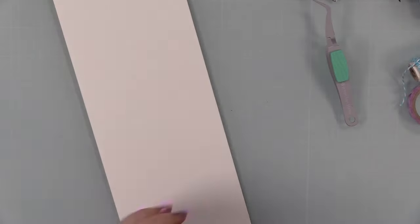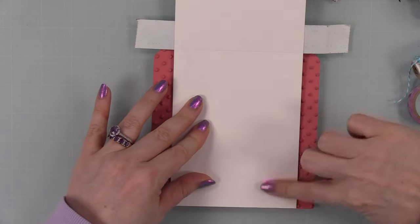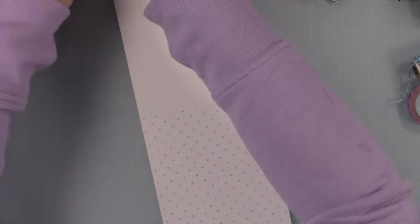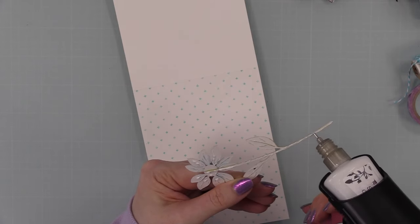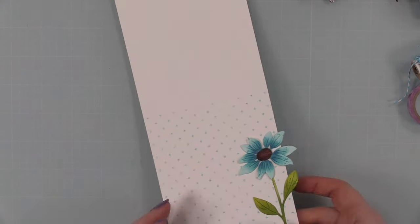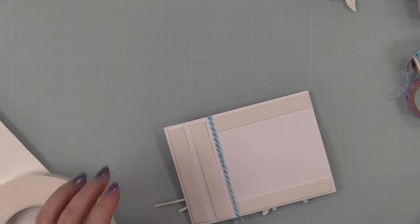For my card base, I'm using a top-folding A2 white note card. I used the Not Quite a Dot background stamp again and inked it up with that same Salvage Patina distress ink, with Post-it tape right at the score line so nothing stamps past it. I had cut four daisies and only used three on the card front, so the fourth one goes on the inside of the card. I thought about stamping another sentiment inside from the Airy Greetings set but decided to leave it — just the little daisy and the background on the inside works perfectly.